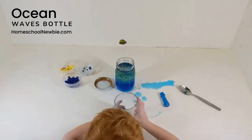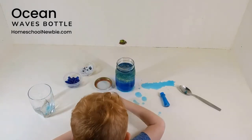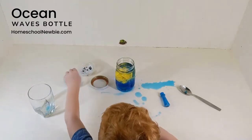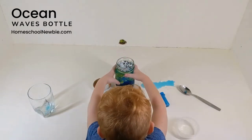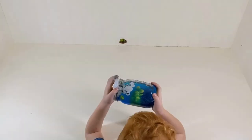First, mix blue food coloring with the water, add the mixture to the container, pour vegetable oil in the container, add your decorations, and as you seal the jar you'll be able to see the waves form as you tilt the jar.